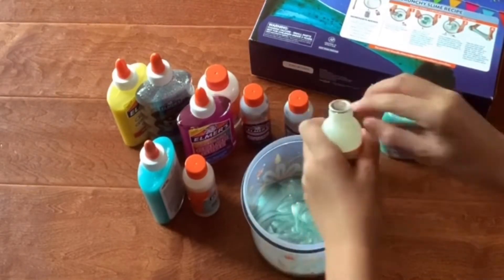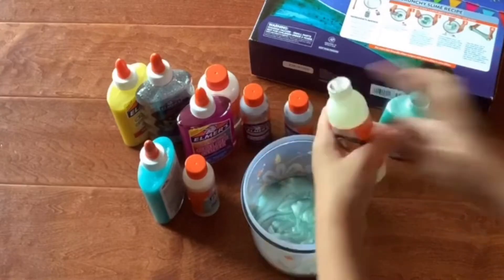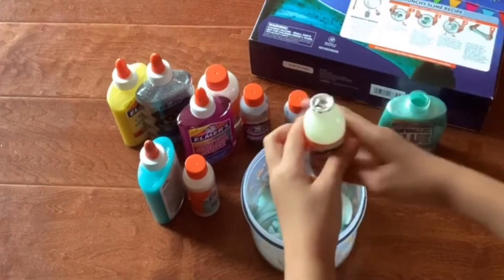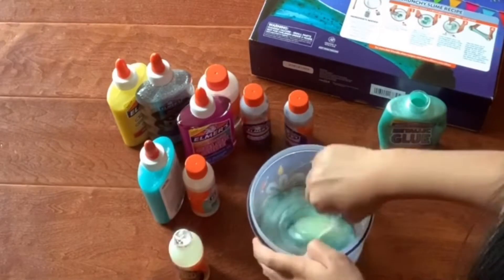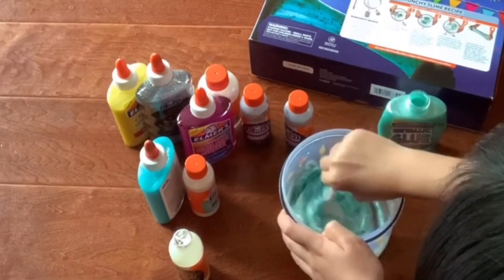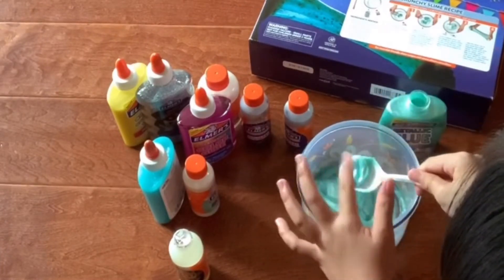Now I'm just gonna add the one tablespoon of the activator. Just use my scissors to open it. It's actually a lot easier when you have a little hole, because everything doesn't come gushing right out. So I have an okay tablespoon of the glow-in-the-dark activator, because I don't want too much.